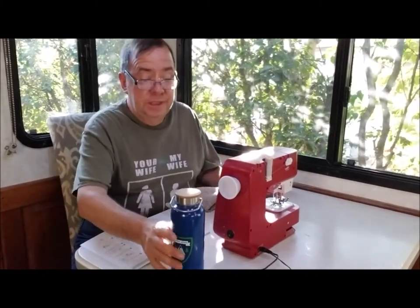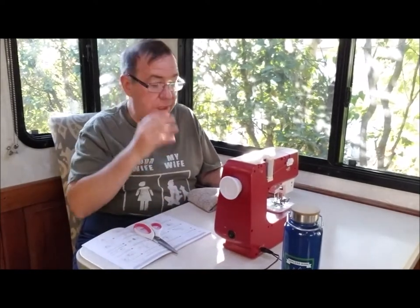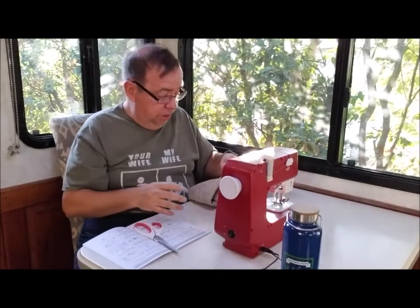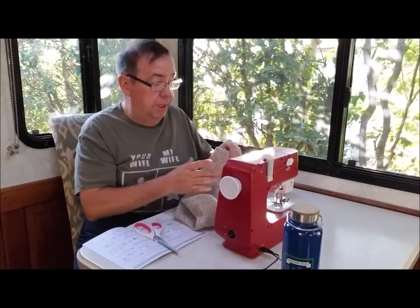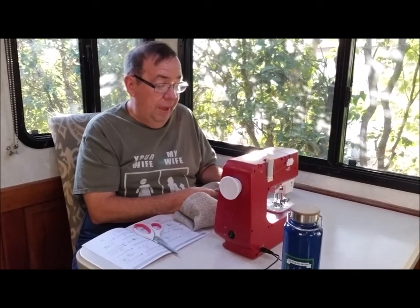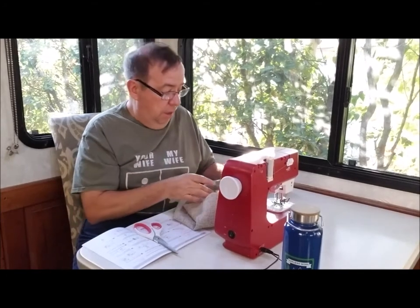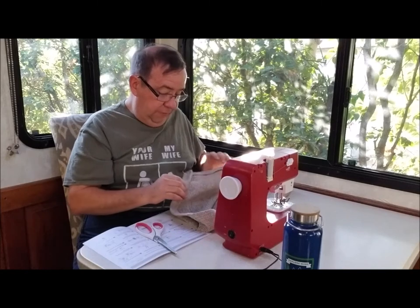As with most things these days, the sewing machine is made in China — mostly a plastic shell with various metallic pieces and parts on the inside. It was less than $100, so I'm not expecting a lot of service life out of it, but I don't expect to do a lot of sewing. I'm going to do the curtains, seat covers, and that's about it — but I'm going to get as much mileage as I can out of it.